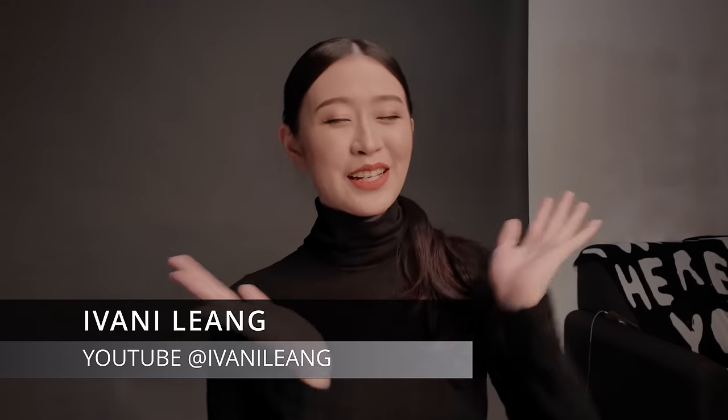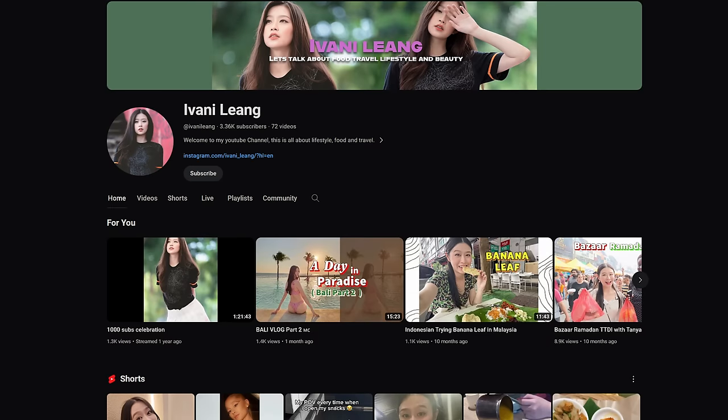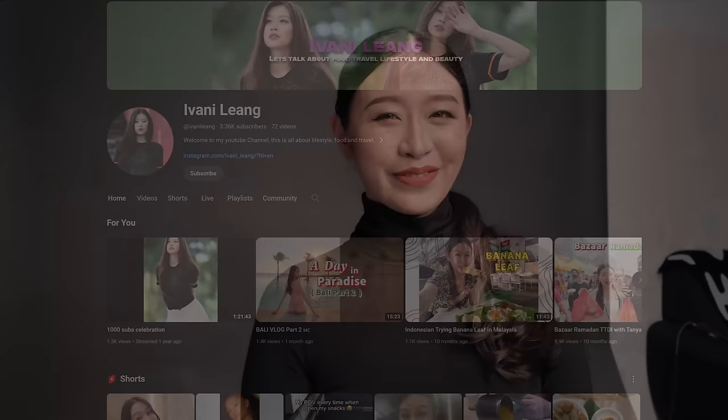Say hi to the vlog, Ivani. Hi everyone, my name is Ivani. Currently I'm doing full-time freelance modelling. Ivani also has a YouTube channel — link below, please subscribe. Alright, let's continue with the shoot.